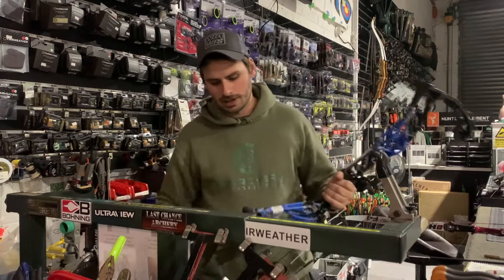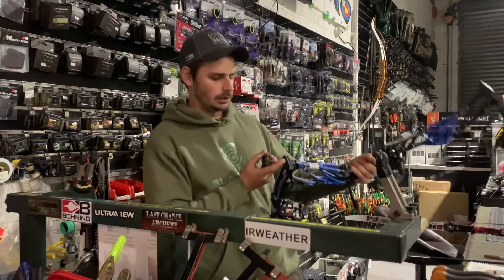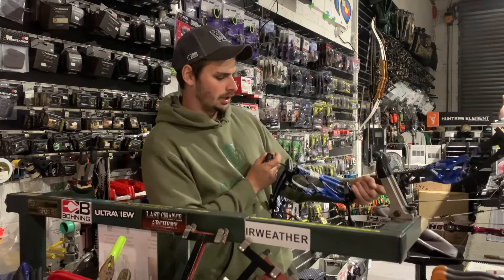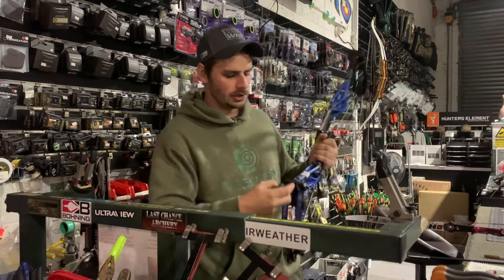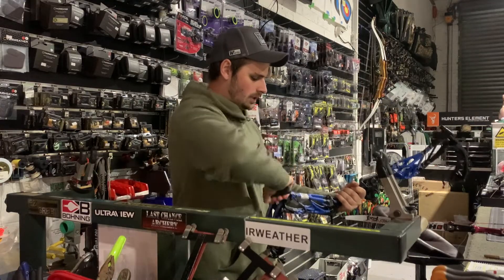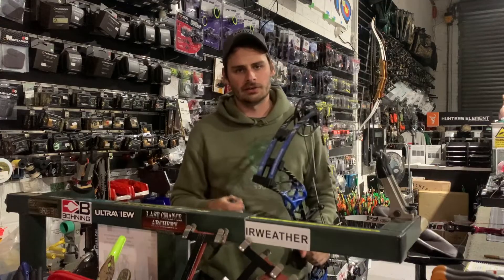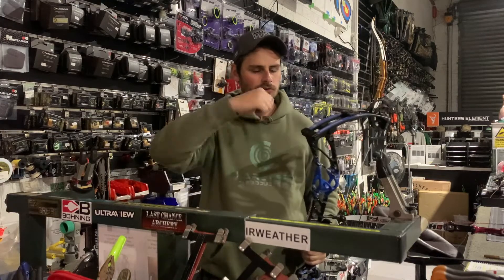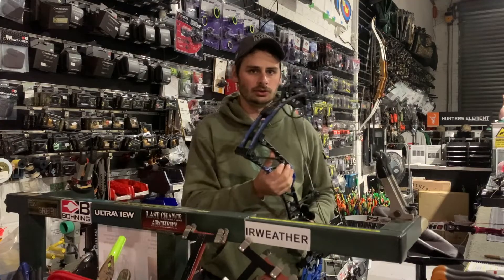The easiest way to keep the tiller the same is to count your turns. If I'm putting the Allen key in the bottom limb bolt I might count one half turn, or one full turn — back to my starting point — and then repeat that on the other limb. If you lose track of how far you've moved it, you can just crank the limb bolts in hard up against the riser again and start winding them back out — that's your factory reset.